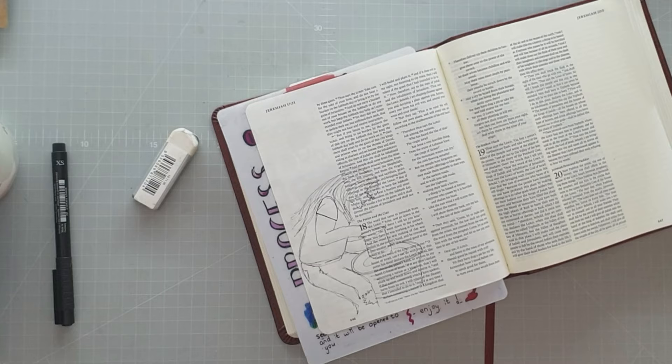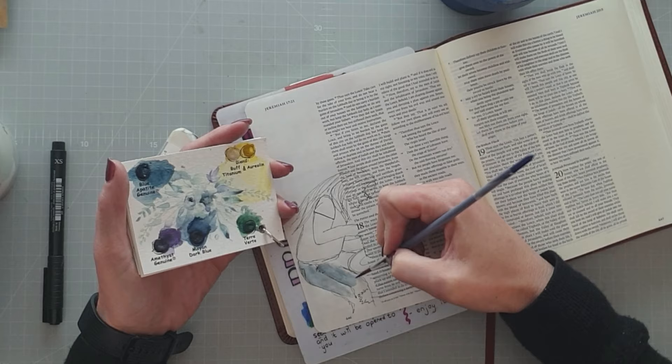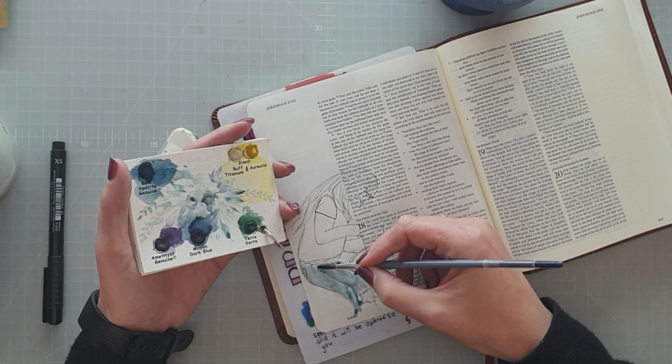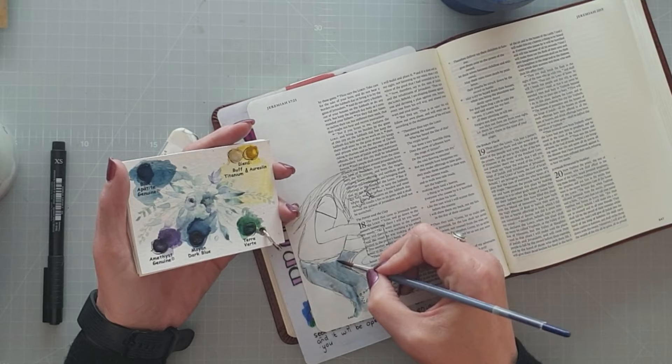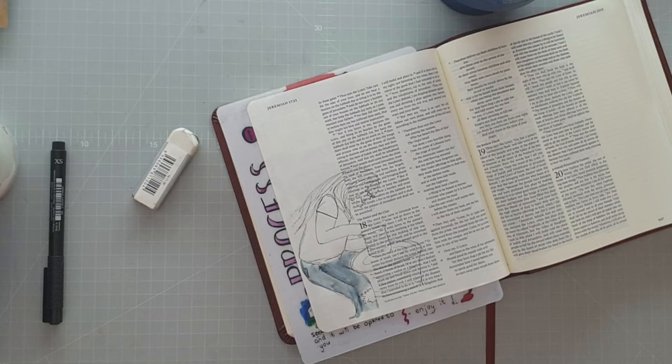I realized how powerful the imagery is in understanding that Father God has this picture of what I'm supposed to look like. And even though it's a messy lump of clay at the moment, he sees the end from the beginning, so he knows what he wants to form me into. I really loved the fact that this is a work in progress — it's not a finished work just yet.